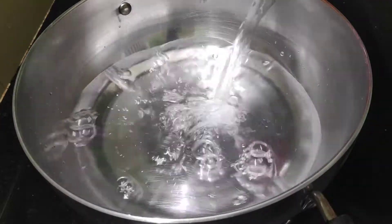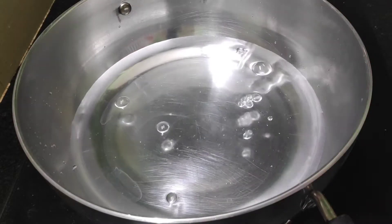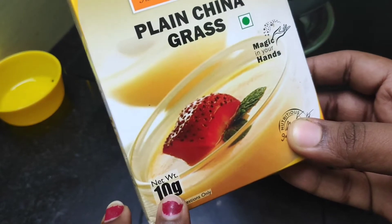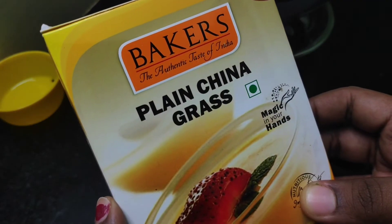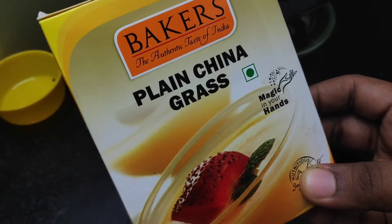This is what we put in 2 glasses. This is a recipe I had to cook. This is 10g — a package of 48 rubies. This is a package of 10 grams.